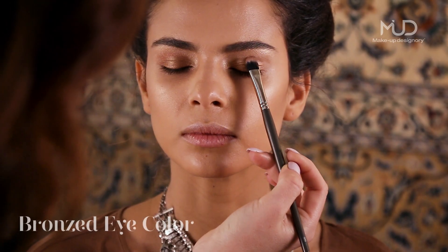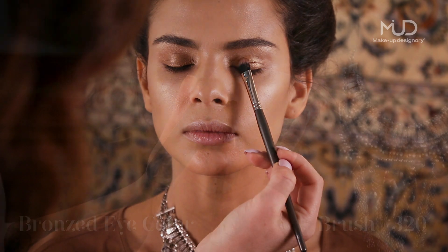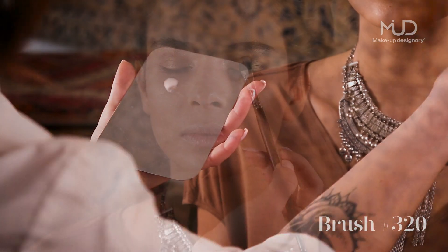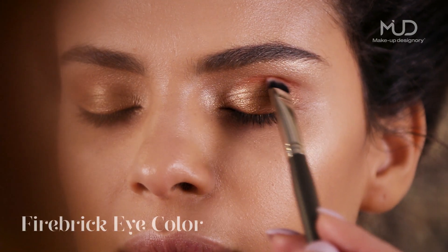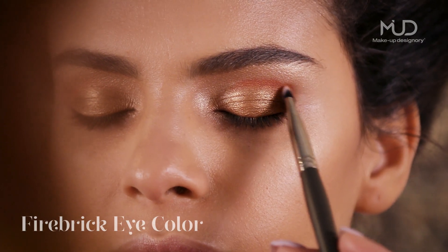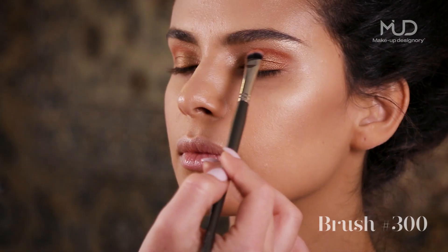Apply Bronzed Eye Color to the lid using brush 320; mix with primer or water for more intensity. Blend Firebrick Eye Color into the crease of the eye using brush 300.